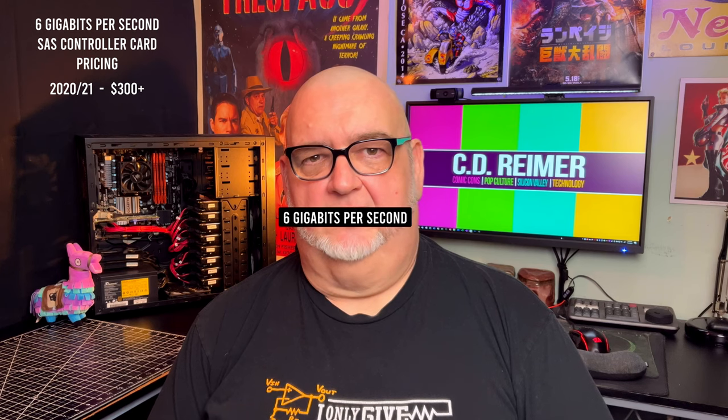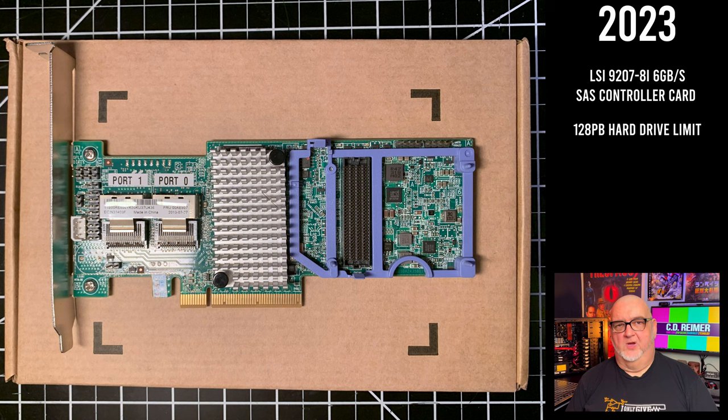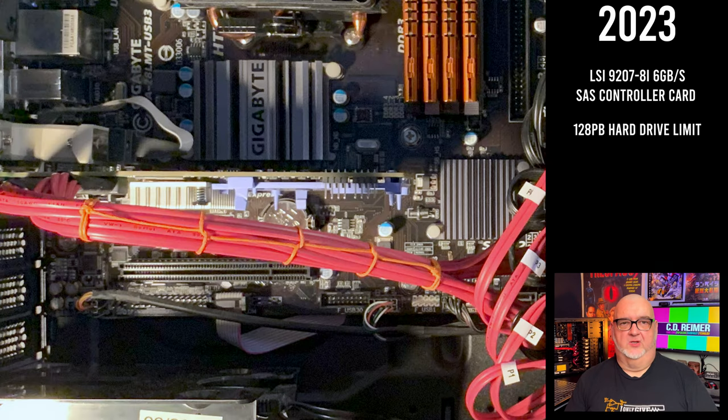When I looked at 6Gbps SAS controller cards last year, Amazon and Newegg had them for $100 or more. This year, I bought a 6Gbps SAS controller card for $40 from Newegg — a drop-in replacement for the 3Gbps card. I had to rearrange the SAS to SATA breakout cables from the back of the old card to the top of the new card, and I used a 1mm waxed cotton cord to lace the breakout cables, which looked cleaner than plastic ties or Velcro straps.